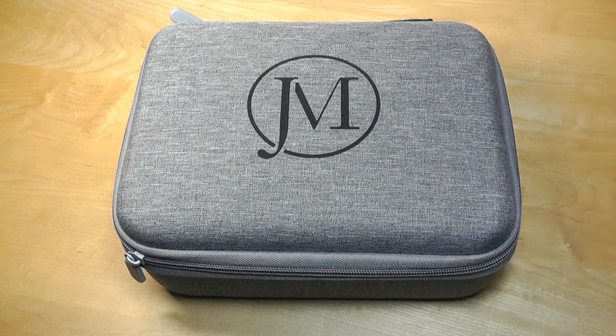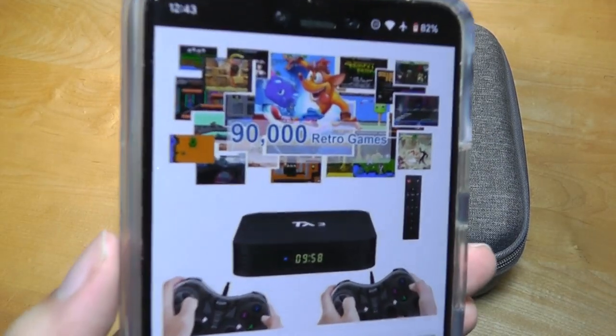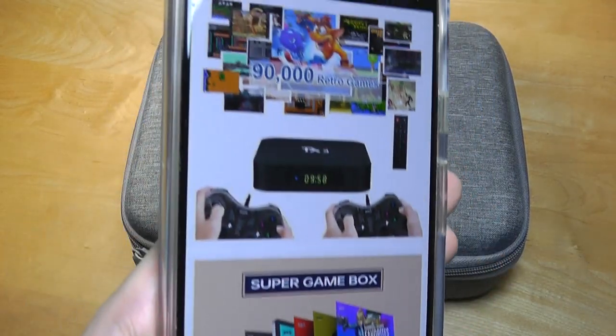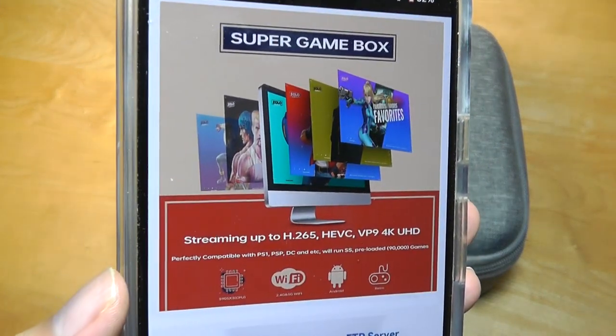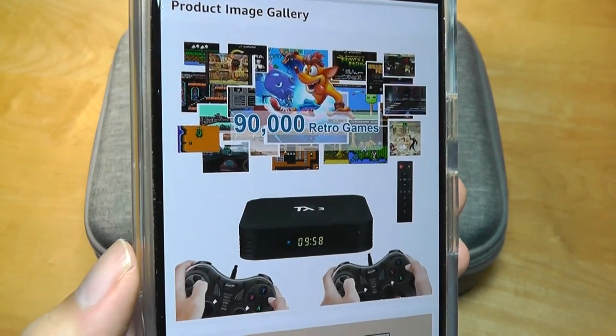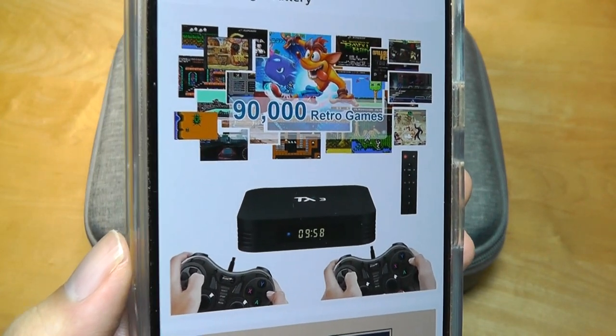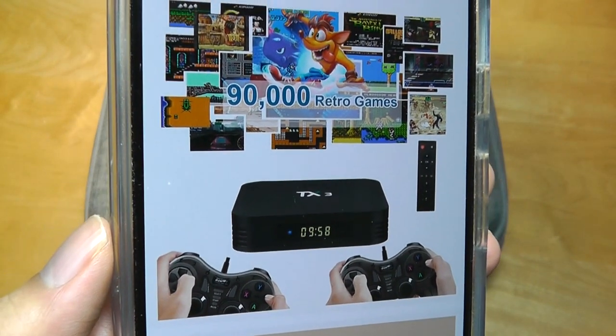This one in particular has a 256GB SSD loaded with over 90,000 titles from the 90s and early 2000s, spanning consoles from SNES, Nintendo, Game Boy, and so on. You can even find a variant with 512GB for even more games. What's kind of clever about it is really it's repurposing a standard Android TV box.